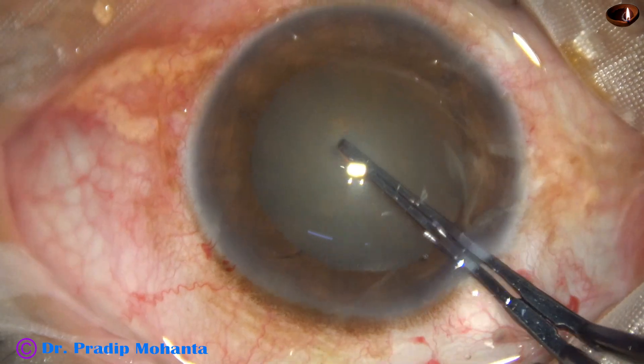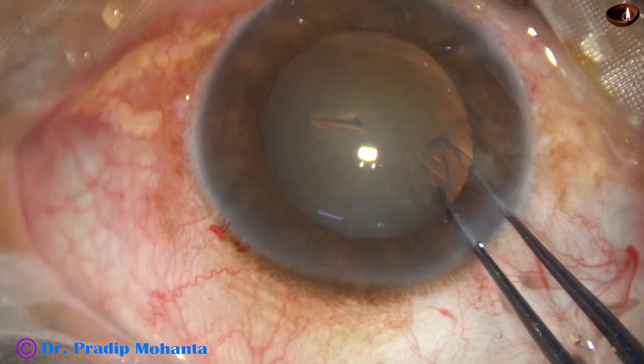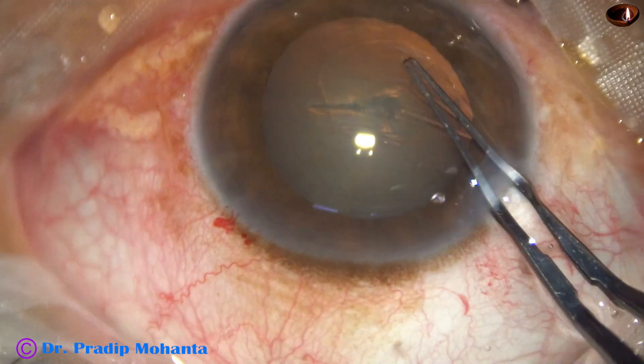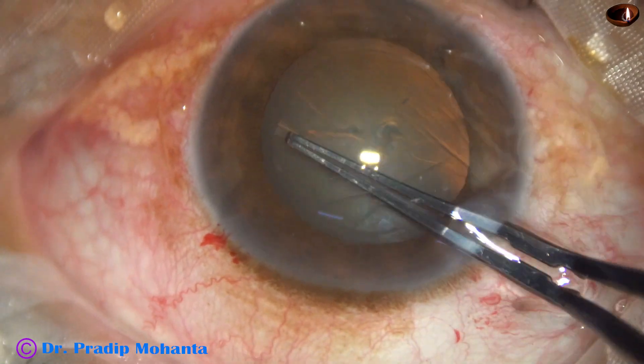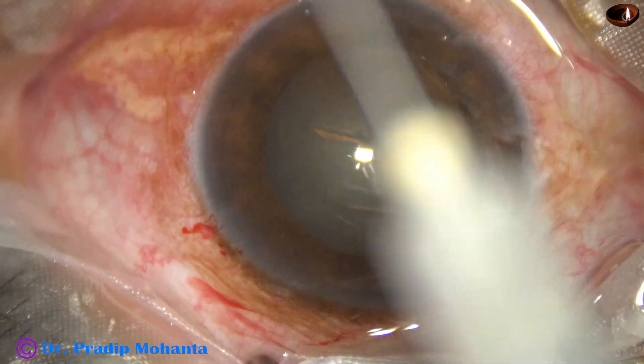Capsulorhexis is done with the help of utrata forceps. When we use utrata regularly, it takes less time than the needle.